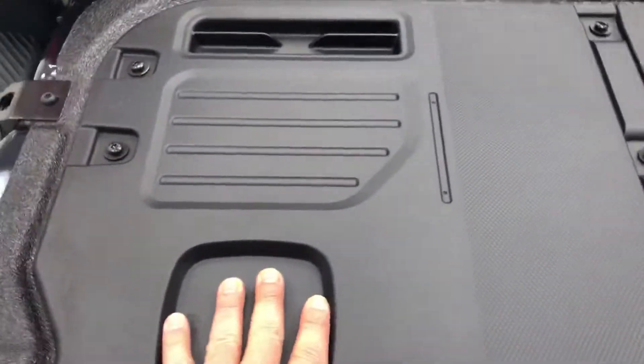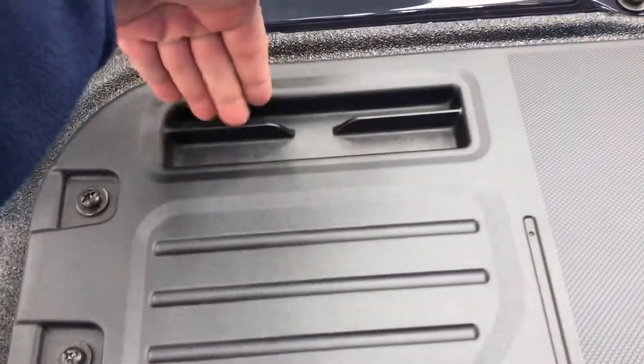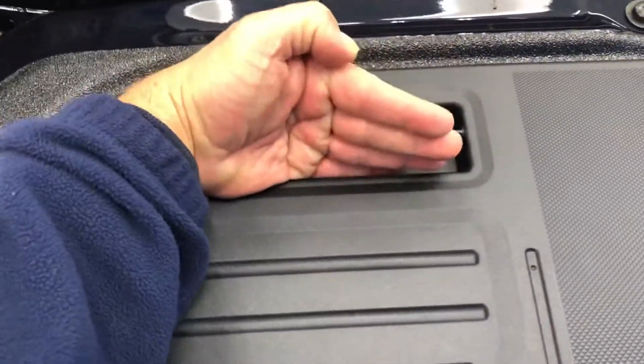It's also got a cup holder, of course. Your cell phone can go in here — it can go up this way so you can have your phone up like that, or you can put it in landscape mode.